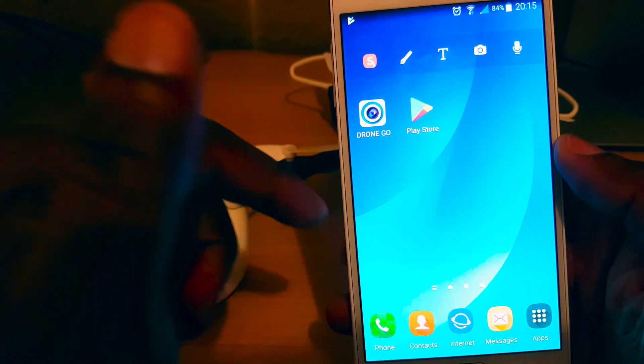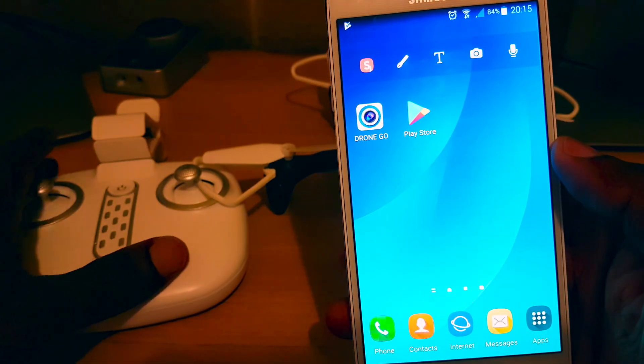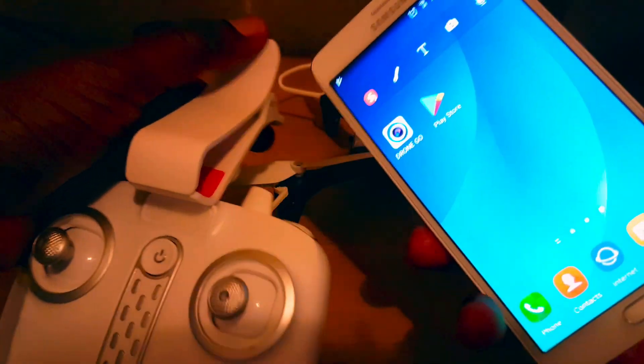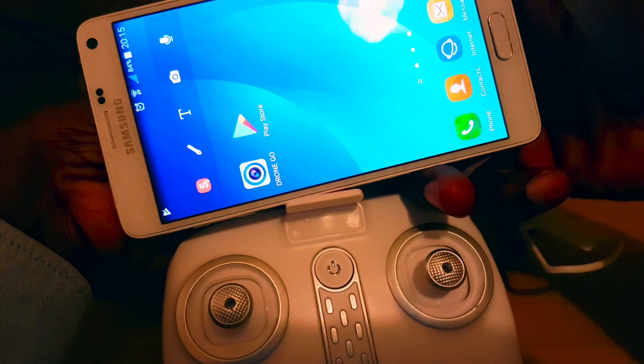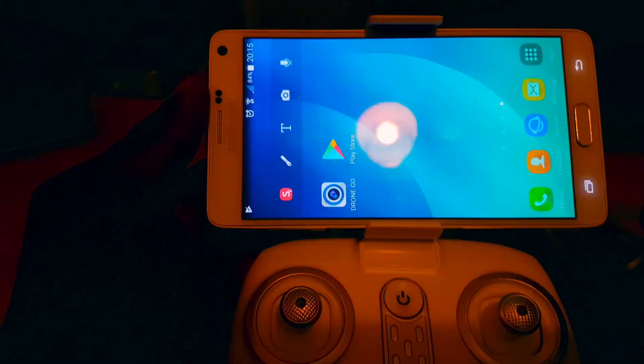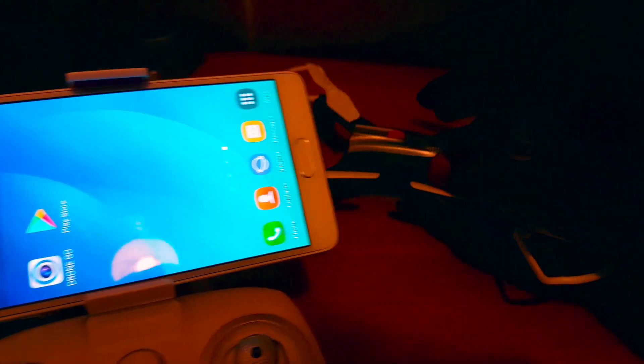What I'm going to do next is connect my phone into the controller using this adapter that comes with the remote. Just adjust it there like so.